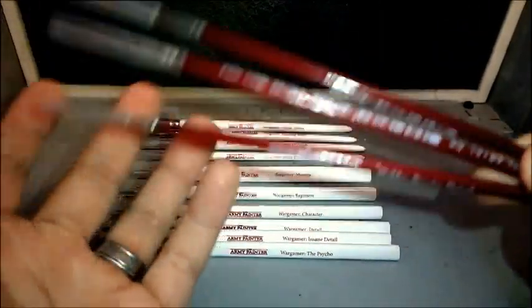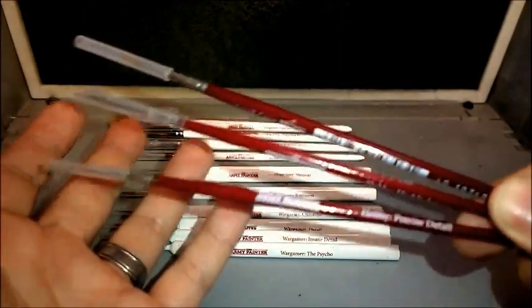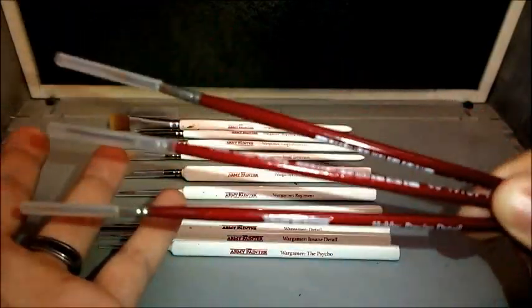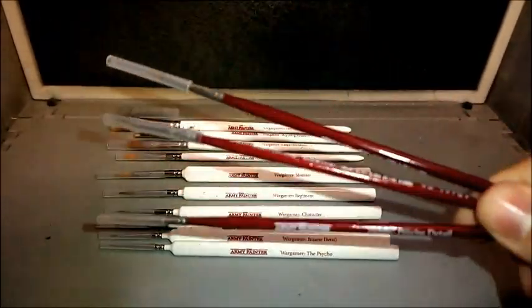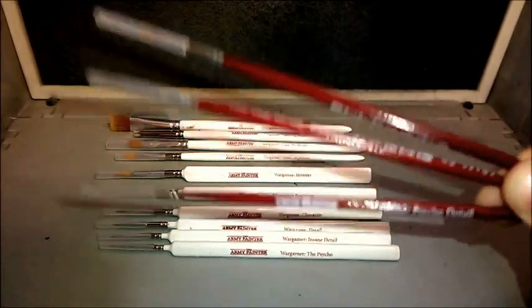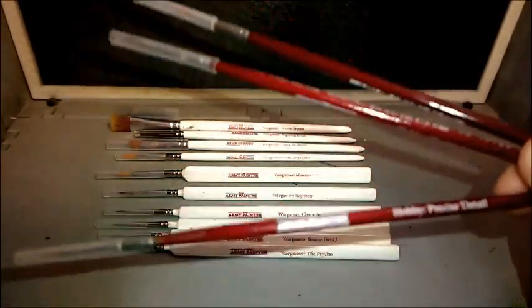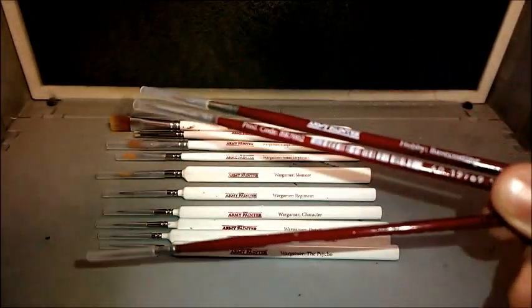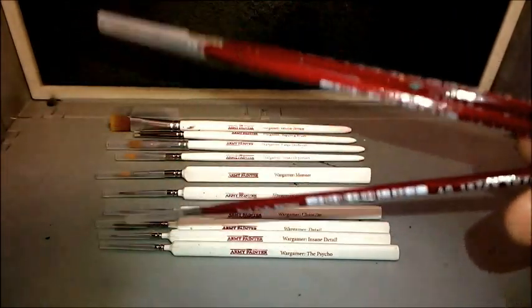If you're a beginner just trying to get into the hobby, don't waste your money on Citadel — I don't like it. These can be used by both beginners and pro painters; they're acceptable to get extremely good results. You can pick these up for about £3.50 or $3.50 a brush. Get them on eBay or the Army Painter website — they're easy to get a hold of.